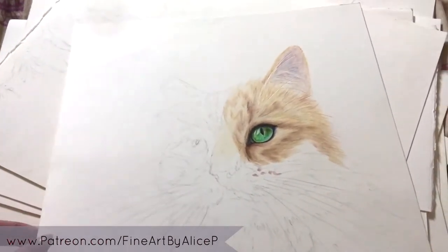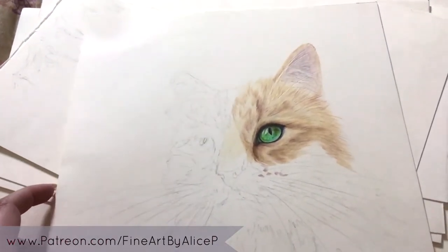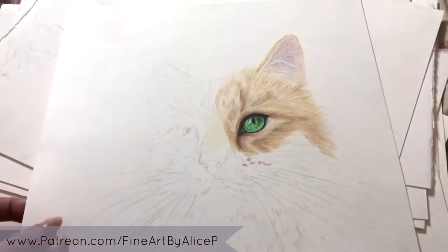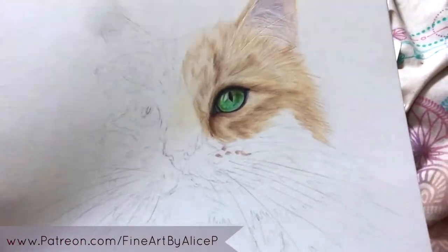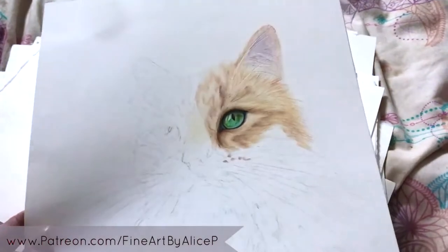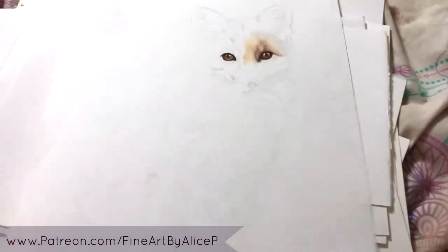They are mostly done on Saunders Waterford 140 or 300 pound hot-pressed watercolour paper. There are a few other papers in here and you can tell the difference because they look a bit strange. So that's Gigi. Next up I have this little fox piece — he's 11 by 14.